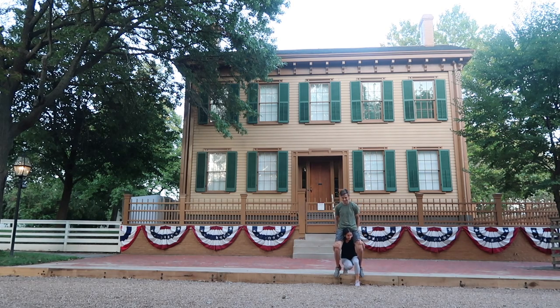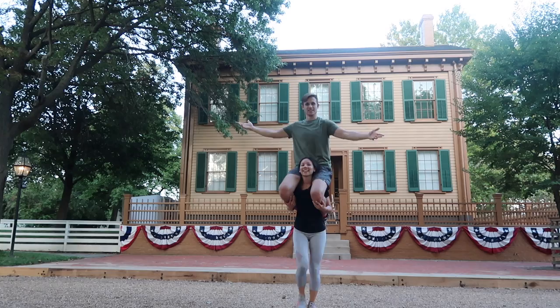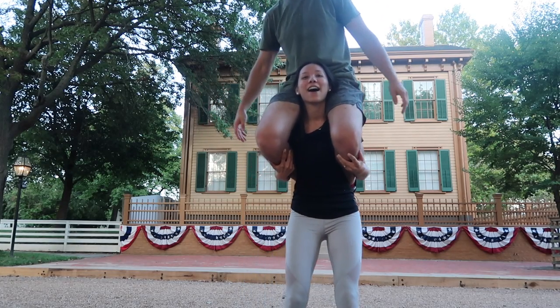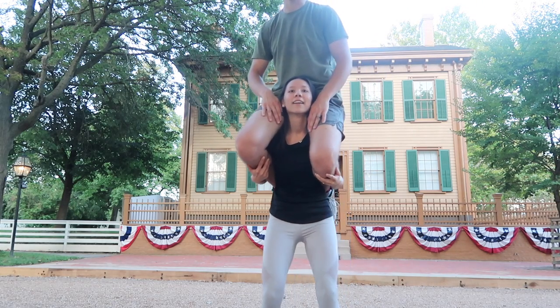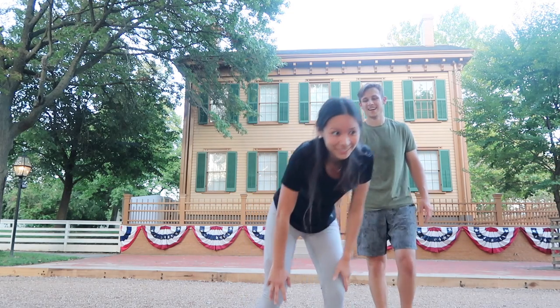I need it higher. There we go. Oh my gosh, I did it! I need to go to the strong van. You're so strong! I'm very impressed with myself. Way to go, Ruthie. And now I'm letting you down. I'm gonna feel it tomorrow, that's for sure.